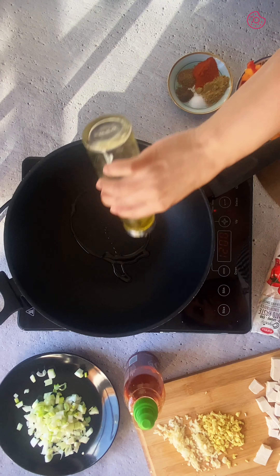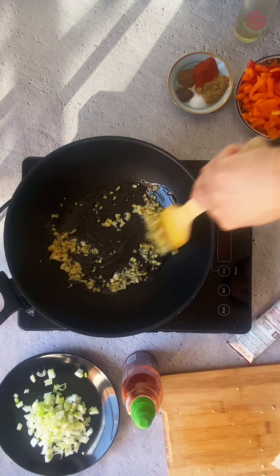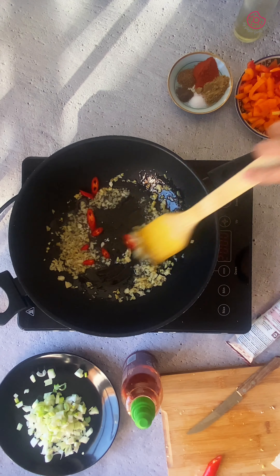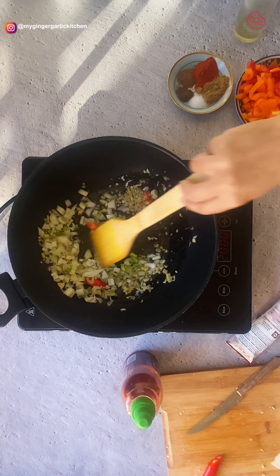In a pan, heat 1 tablespoon of oil over medium heat. Add the chopped ginger and garlic and sauté for a few seconds or until fragrant. Then add mild red chili and sauté for a few more seconds. Toss in the chopped spring onions and sauté for a minute.